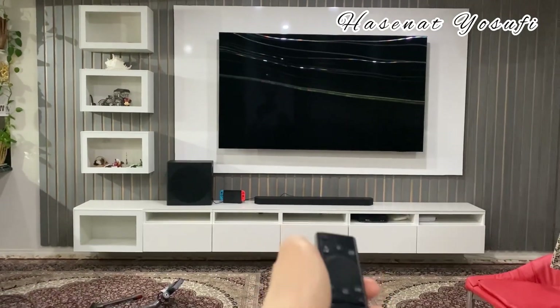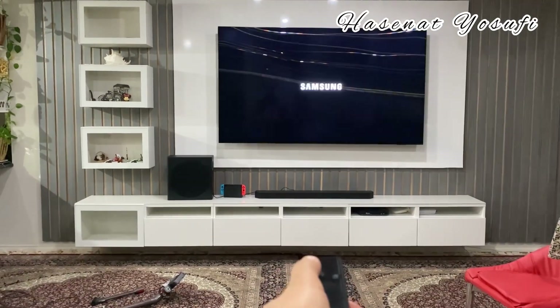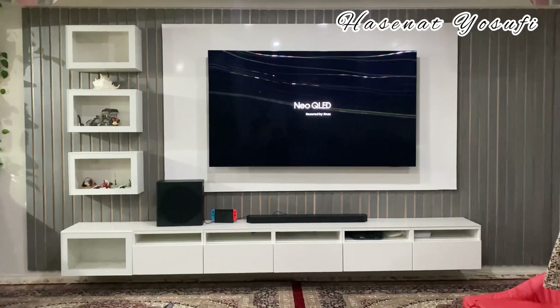As you can see, we're turning it on. I was so excited. It's turned on — oh my God!